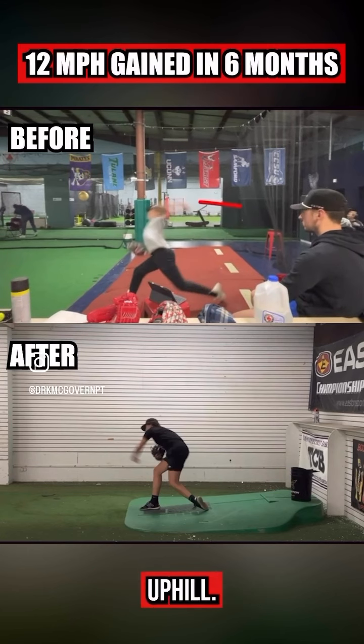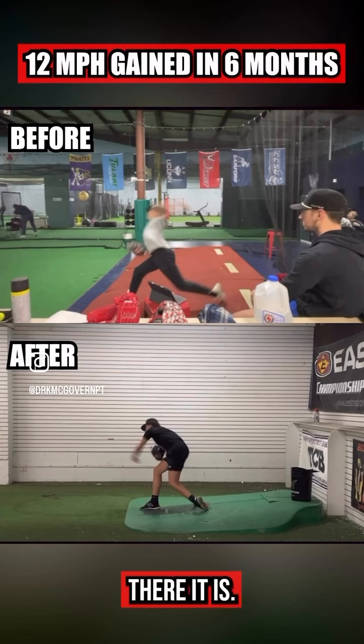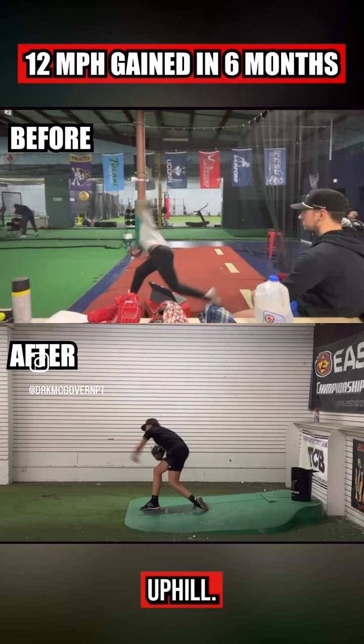Throwing uphill. People always say, 'What do you mean uphill?' There it is — that is uphill. Look at the arm — uphill.